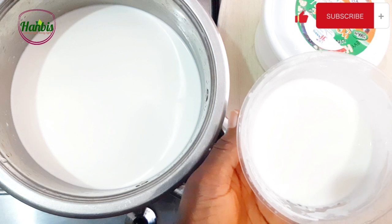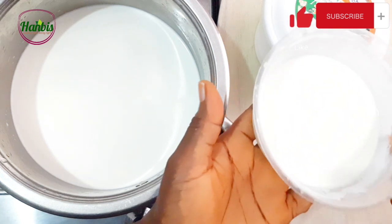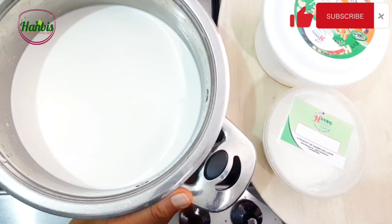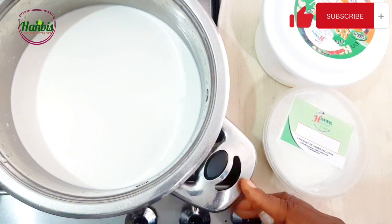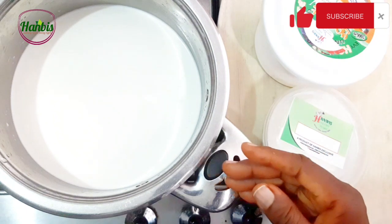I bought yogurt from the store, made my yogurt, and kept some aside to use as culture. In here I have 1.5 liters of milk. I'm going to heat this milk up, then allow it to cool down to about 44 degrees Celsius before adding the starter culture.